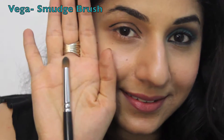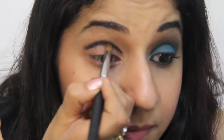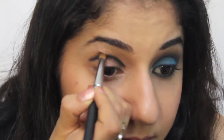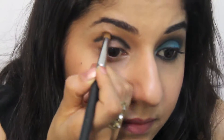Using a smudge brush, also known as a pencil brush, which is slightly rounded at the tip, you're going to be smudging this arch so that it softens and at the same time gives a lot of depth. Right now it was way too harsh, so you're just softening it, removing any harsh lines so that it's nice and smooth.